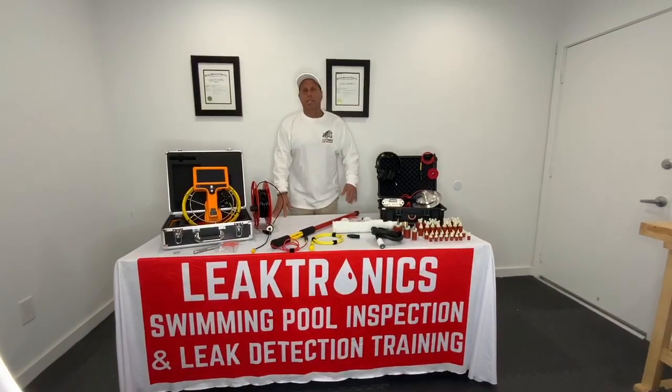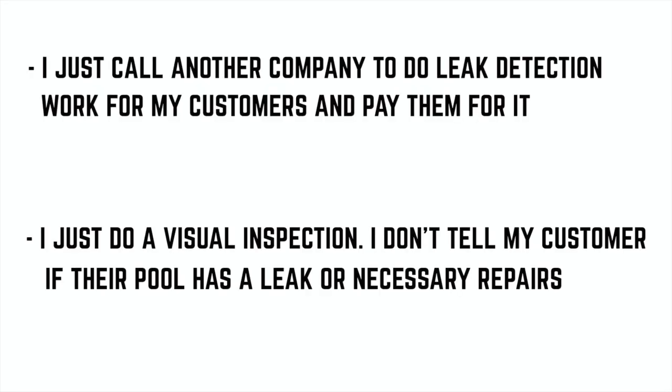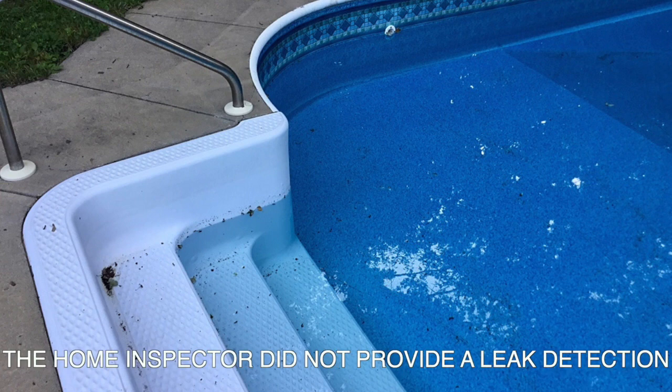One of the things that we hear from home inspectors is the fact that they'll just sub it out, or they'll just do a visual of the equipment and everything. Remember, if a leak occurs on a pool that you inspected, even if you were very up front and said I'm not doing a leak detection, it's still going to come and it's still going to bite you. That's just the way it is.